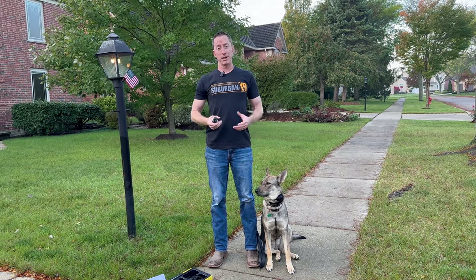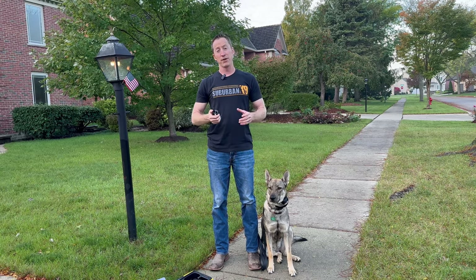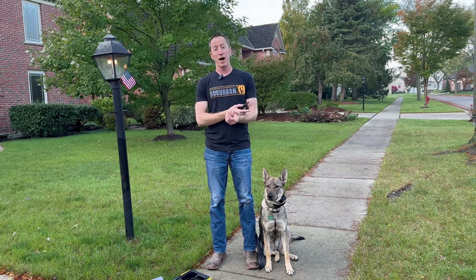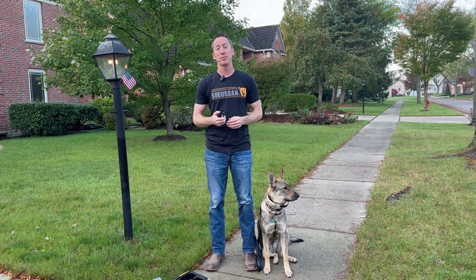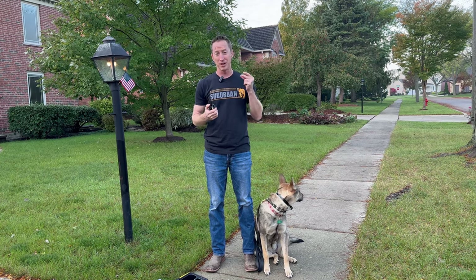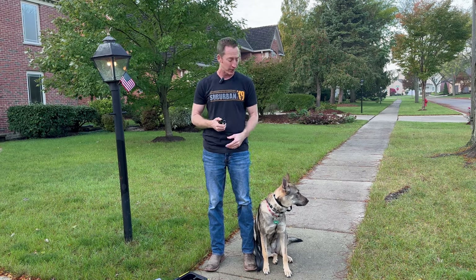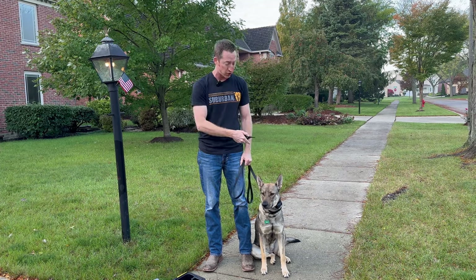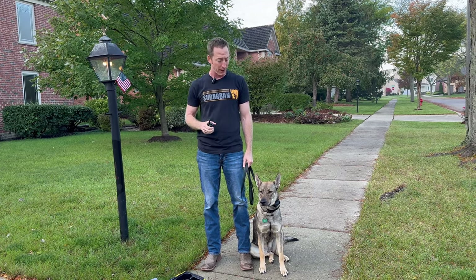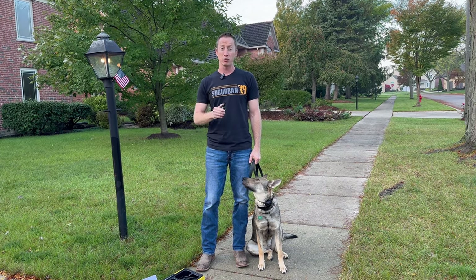To acclimate to the stim function, we're going to start really low — at zero right now. Everyone is different. Always put this on yourself first — on your arm or neck — so you know what it feels like. I can't really feel anything until an eight, and ten is the first thing that makes me feel kind of like a TENS unit at a chiropractor's office. But every dog is different, so don't assume because I can't feel a seven that she can't. Every creature feels this differently. The goal is we're never looking to hurt or scare the dog — that's why we acclimate properly.